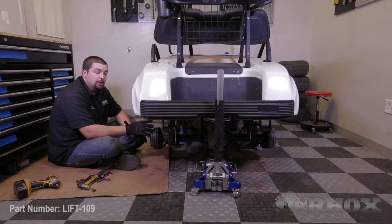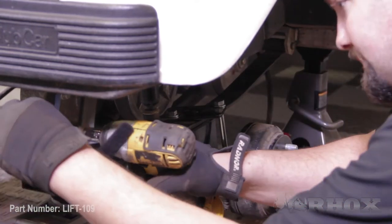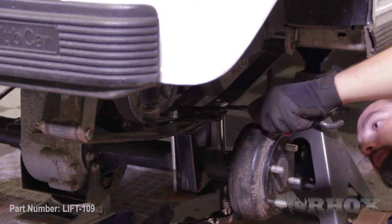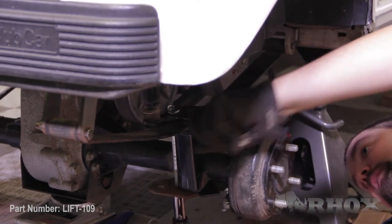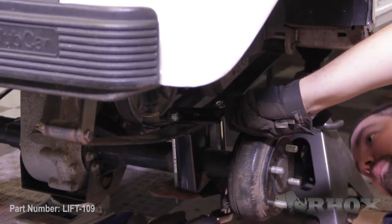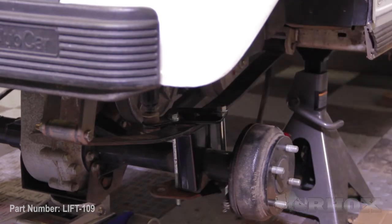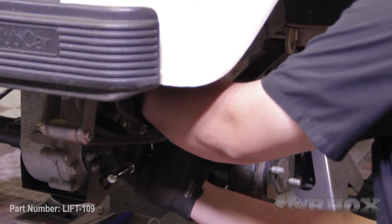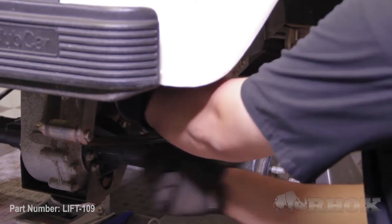Once all of your hardware is tight on one side, move over to the other side of the cart and tighten all of your hardware there. Now that we have all of the components and hardware for our rear lift installed, we're ready to install our wheels and tires. After the wheels and tires have been installed, we can lift up the rear end, remove our jack stands, and safely put our cart back on the ground.